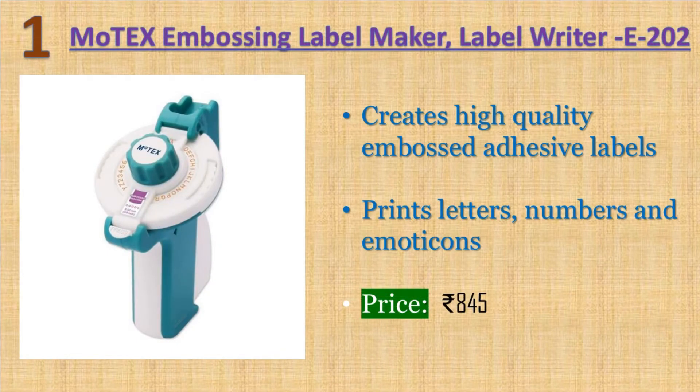Motex Embossing Label Maker. Creates high-quality embossed adhesive labels, prints letters, numbers, and emoticons. Ergonomically designed for ease of use and modern look. Easy to use, portable, no need for battery or electricity. Price: 845 rupees.